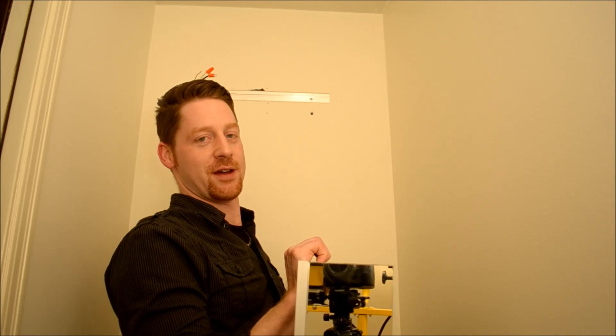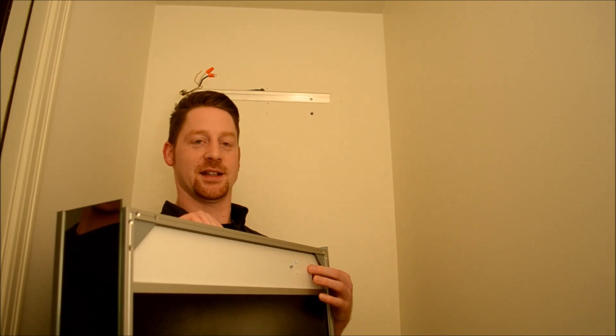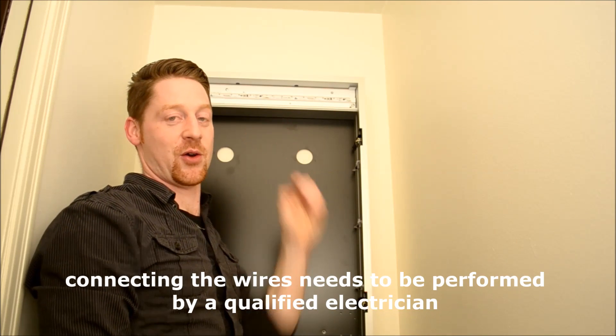The next step is to hang the cabinet onto the wall, onto the bracket. We have to put the wires into the cabinet opening back here and then we can hang the cabinet onto the bracket. Once it hangs, we center the cabinet. The certified electrician has to connect the cabinet and hook it up, which already happened here. So that's why we have closed off the cover and the LED strip is back on.